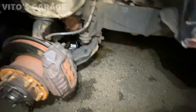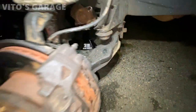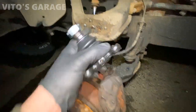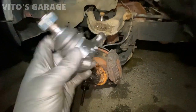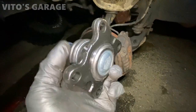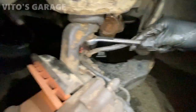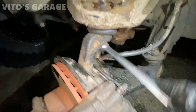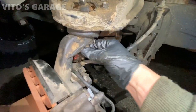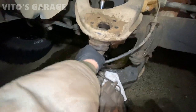Long story short - decided to change everything while I'm here. Probably gonna do the control arm bushings as well. New ball joint is gonna go here and the bottom one will also be replaced. It's nice - it's got the grease fitting so that's good.